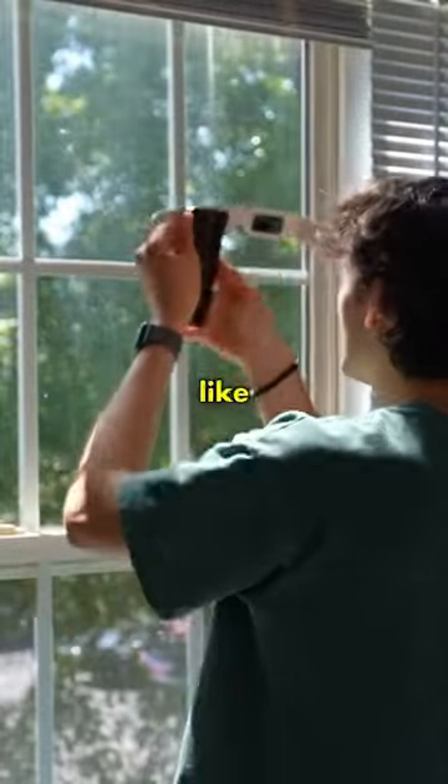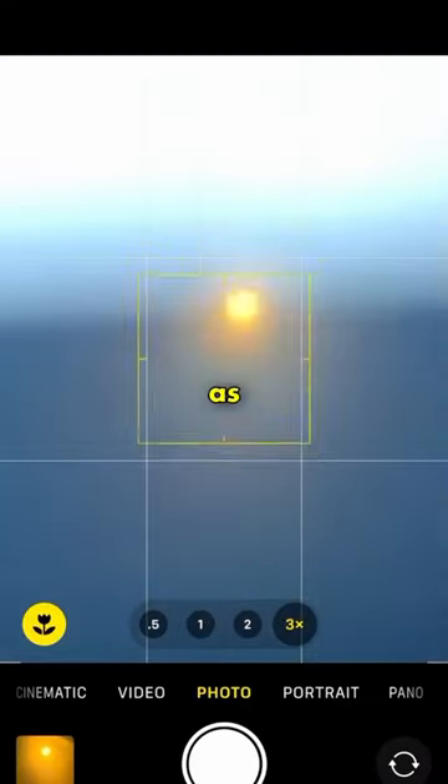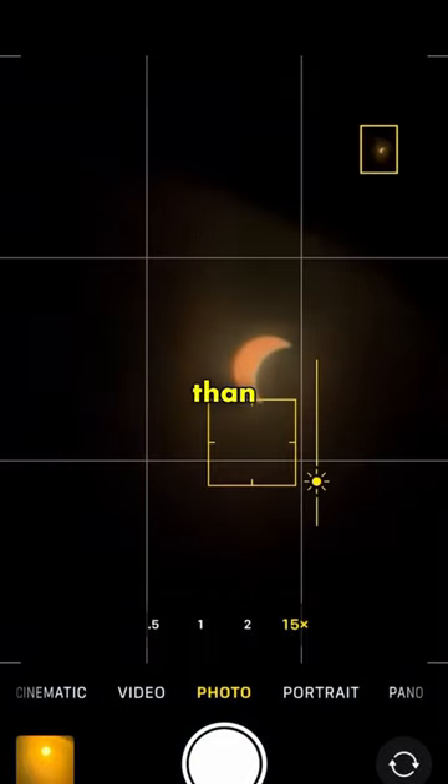Let's try the iPhone first. I'm just going to hold this over like this. That's so cool. Let's try to zoom in as far as we can and lower the exposure. That's way better than I expected.